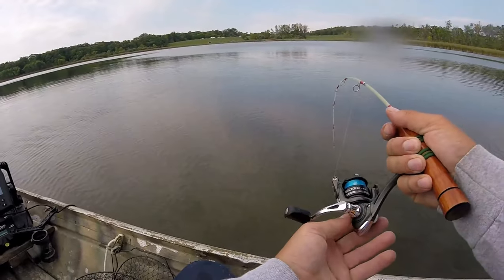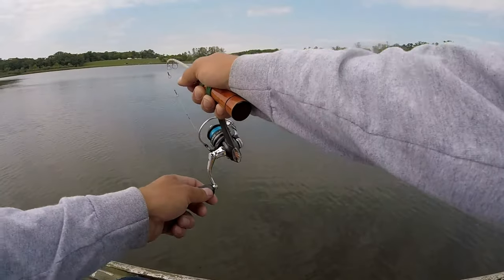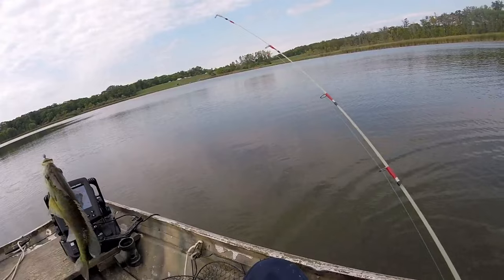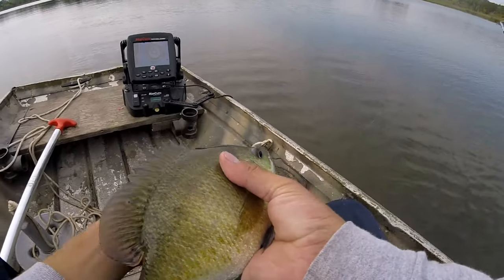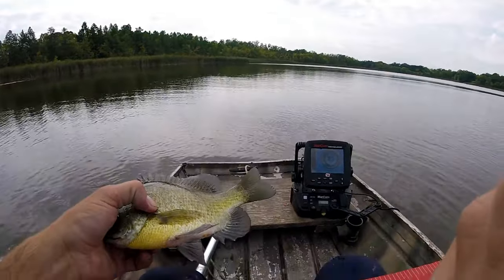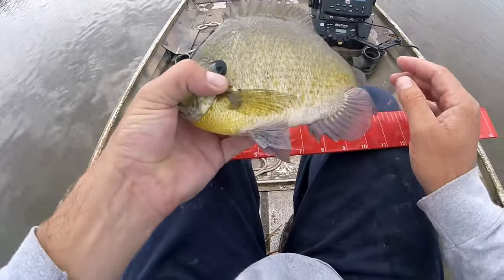Another one — this feels like a nicer one, I gotta back-reel on this guy. This is probably our first big one — oh there's a big one! Finally a big, big dog. Holy crap, that is a nice bluegill! That's definitely what we're looking for. I'll flip this down so you can see — it's probably a nine-incher. Nine and a quarter, almost nine and a half. That's a big bluegill — that's what we're looking for!